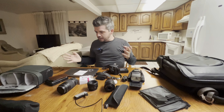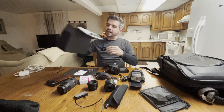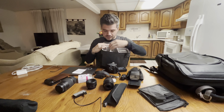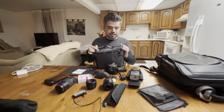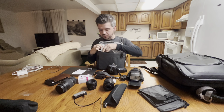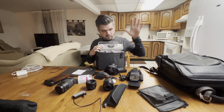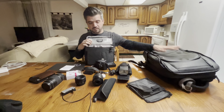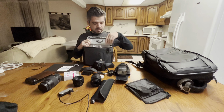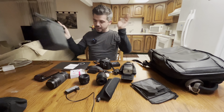This guy right here is actually what I carry all my stuff in — this is my little pouch, my little carrying bag for my main camera bag. This thing is great. I put all my batteries right there, and just lenses, camera body, all that right there.